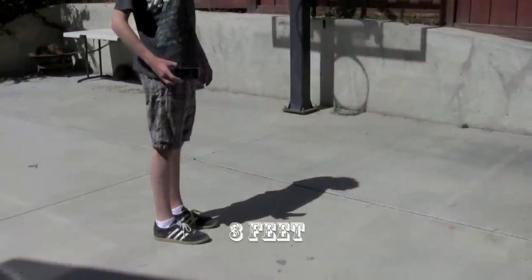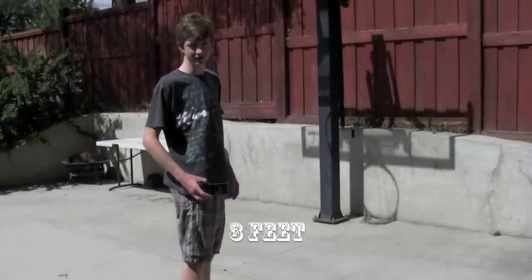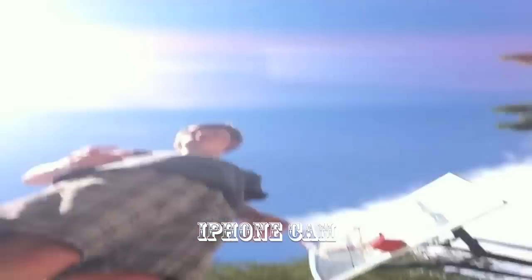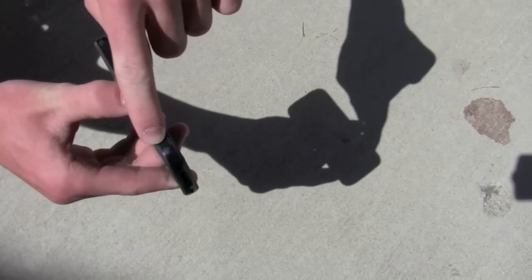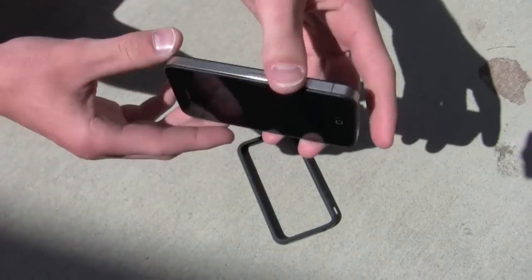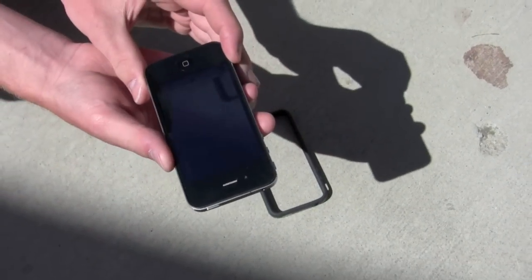Let's get started. Let's get dropping. All right, this is the first drop from three feet. Three, two, one. Now, the bumper held up pretty well. It's kind of caved over here — there's a dent visible on the case itself — but other than that it seems to be okay. The phone itself is still filming, and everything inside the case appears to be fine.